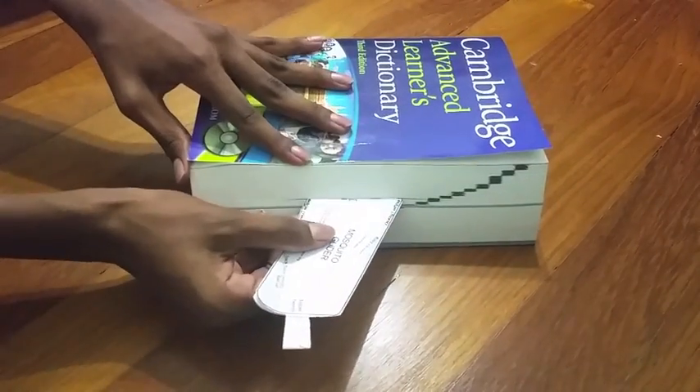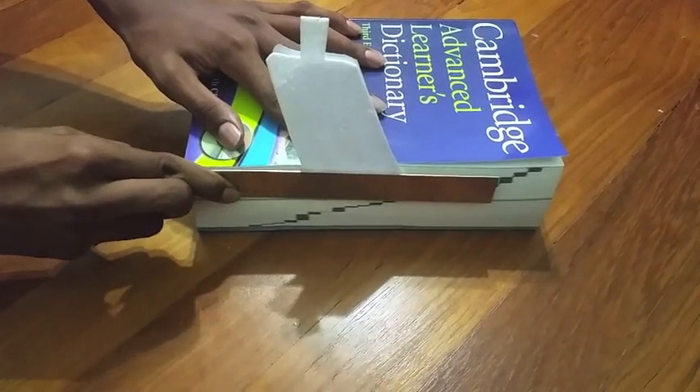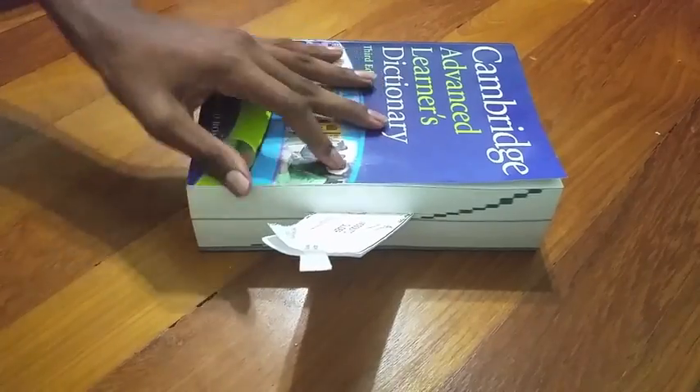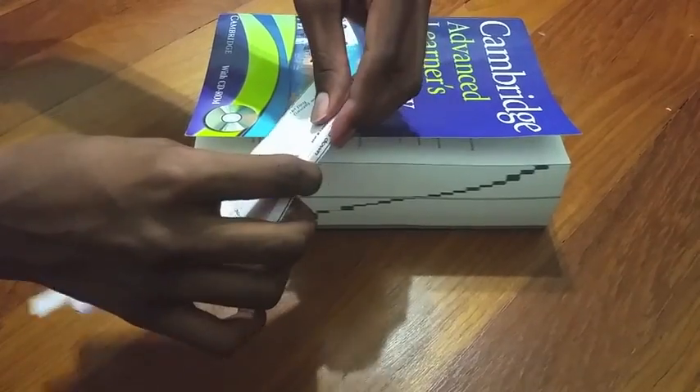The last fold goes right through the middle of the glider, and when folded gives the glider its slight V shape. After slipping half the glider into the thick book, take your ruler and push the wing upward. After taking your glider out of the book, reinforce all the folds by bending along the creases with your hands.